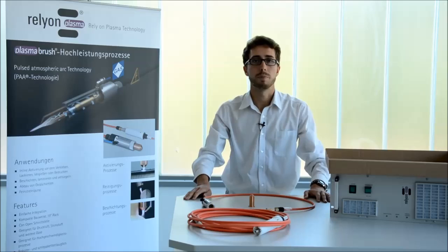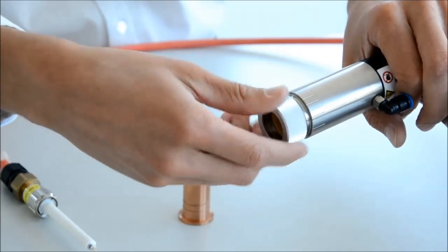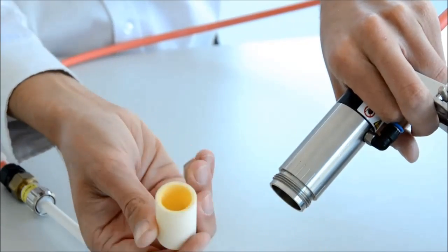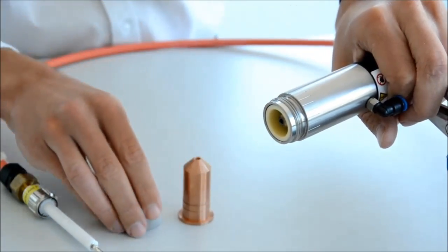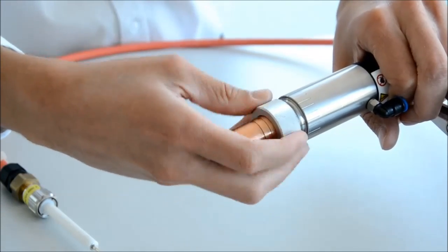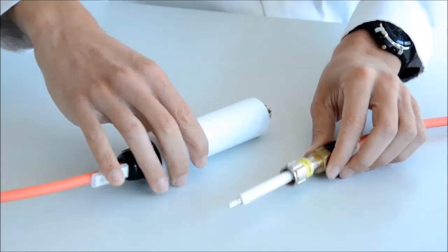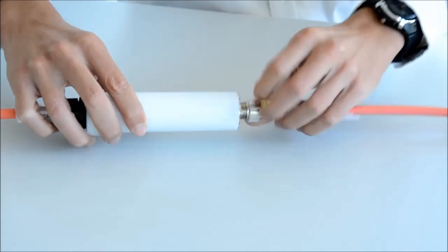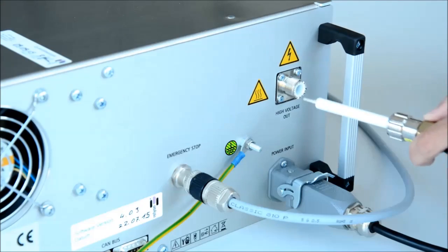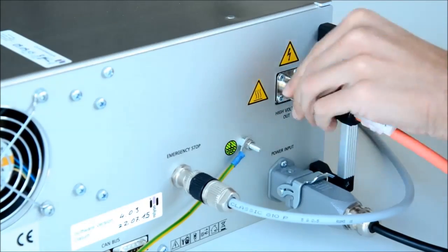Now we are going to assemble the parts. To mount the nozzle, screw the front part of the generator. Please be aware that the ceramic part can fall out. Put these two parts together and screw them back on — don't use any tools. Finally, connect the plasma generator to the cable extension and the cable extension to the power source. For both connections, avoid using tools.